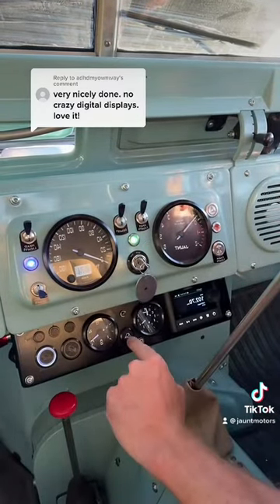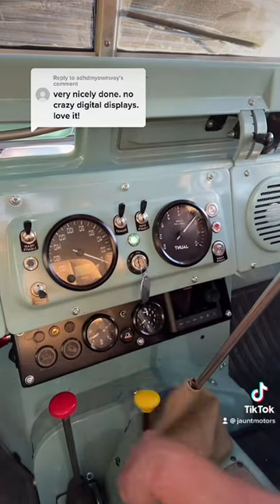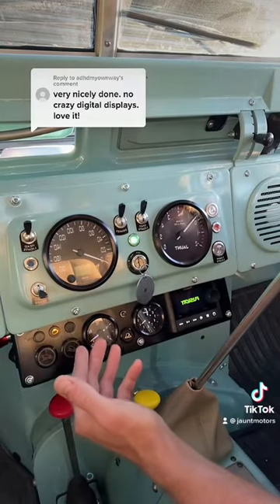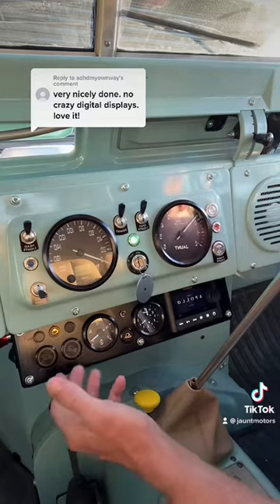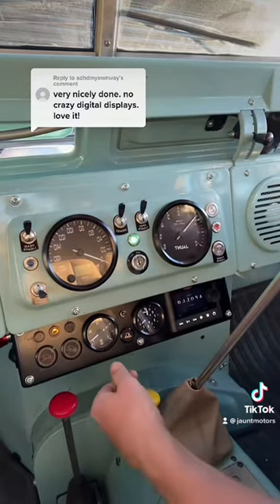There's more information on the screen which is actually under the bonnet. The other interesting one is camp mode, and that turns on all the 12-volt systems so that you can power devices, fridges, charge phones, without the key and when the car's off — so when you're camping.